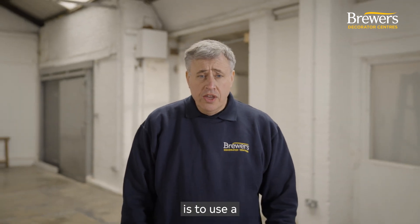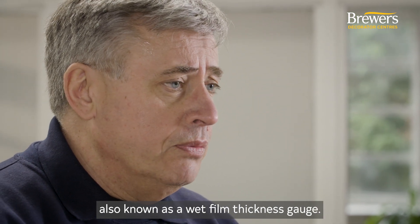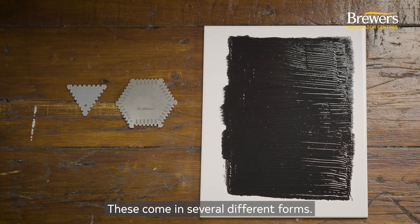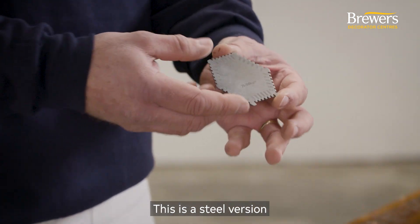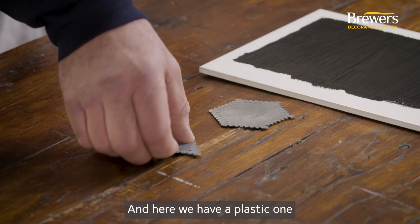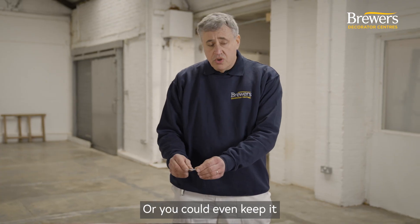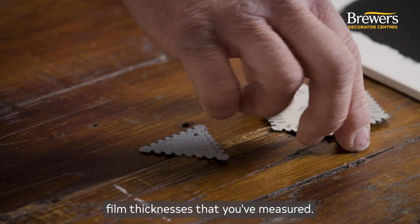One of the easiest ways is to use a wet film thickness comb, also known as a wet film thickness gauge. These come in several different forms — we've got two here to show you. This is a steel version which is made to be reusable, and here we have a plastic one which is meant to be disposable, or you could keep it as a permanent record of any wet film thicknesses that you've measured.